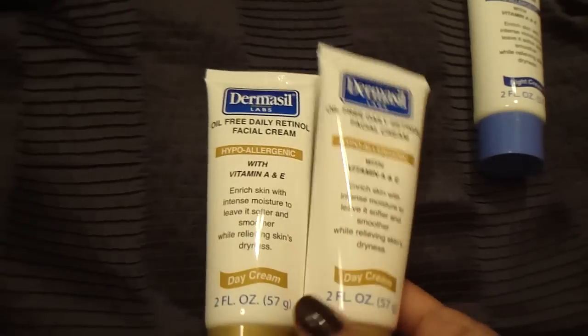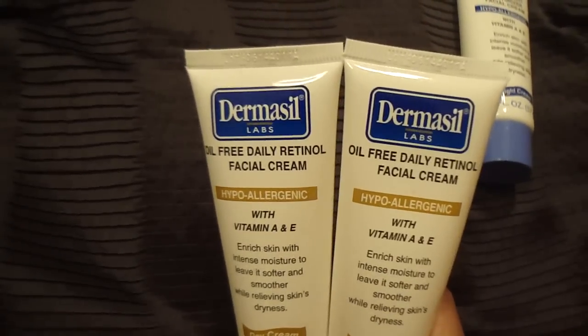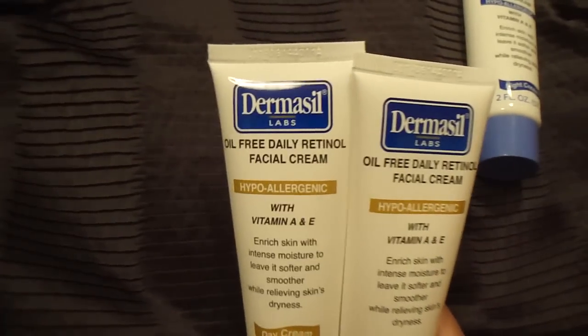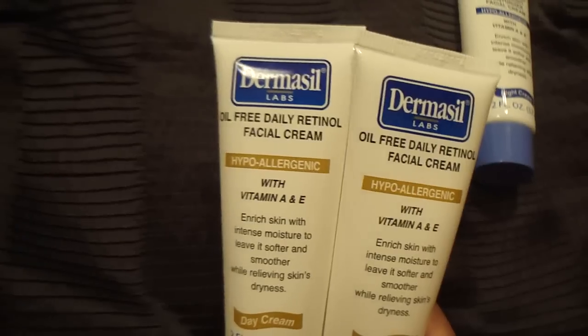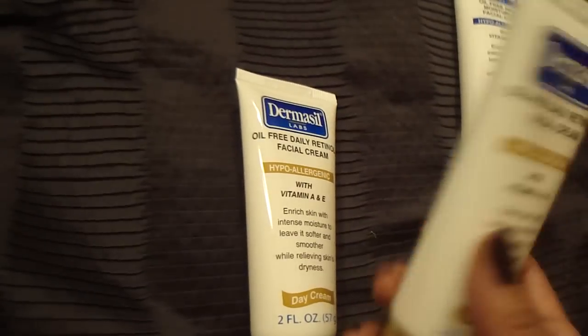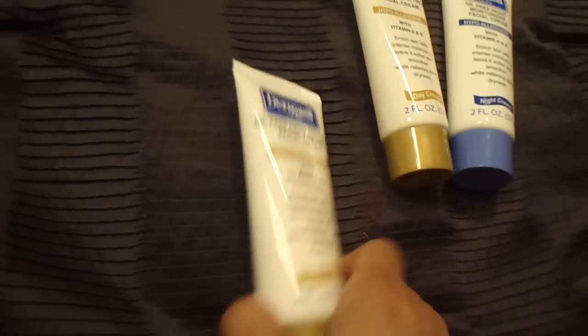I picked up two of them, because usually when I go to Dollar Tree and find something I like, when I go back it's gone. So I figured I'd pick up two just in case I do like it — that way I'll have a backup already. And if I don't like it, I can give the extra one to someone else.